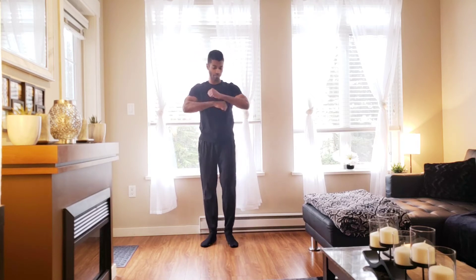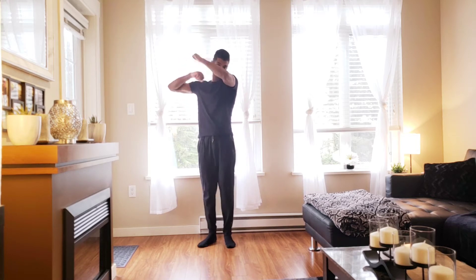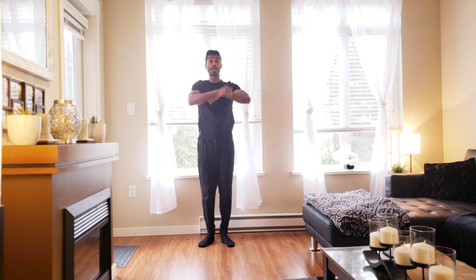Nice. March it out. You're going to get that speed bag out in front of the body. Take it up to the right corner, bring it back down, bring it up to the left corner, and back down.